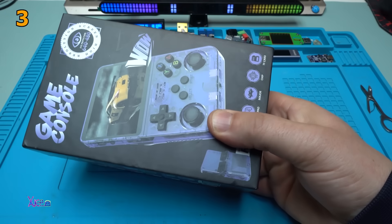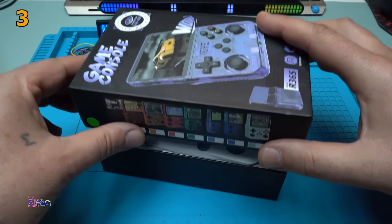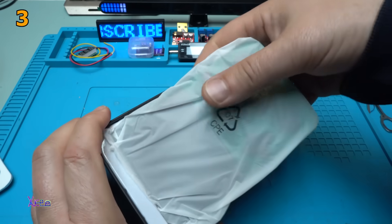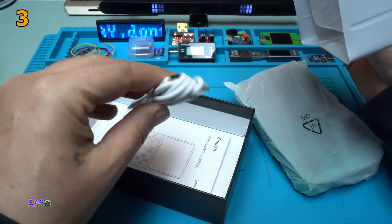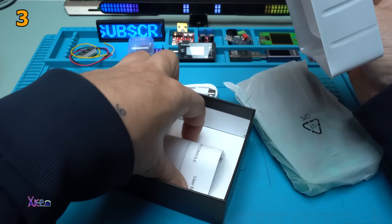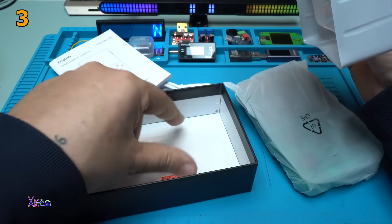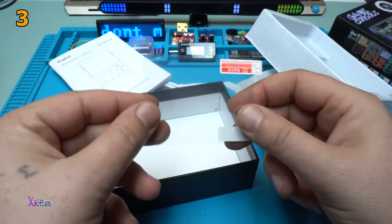I'm so excited about this one. It comes with a Type-C charging cable and instruction manual that I need to read, and also they include a screen protector.